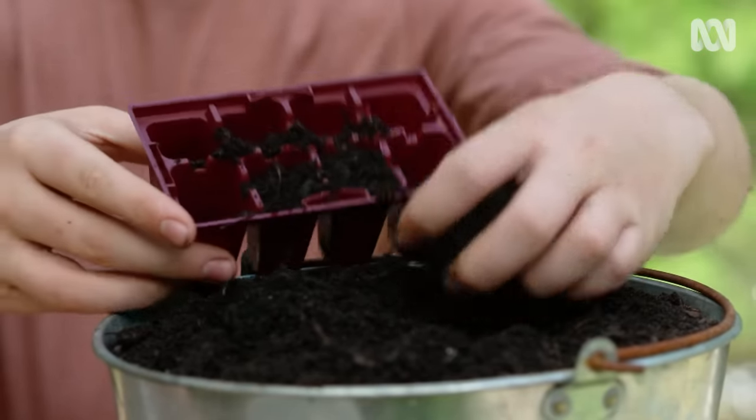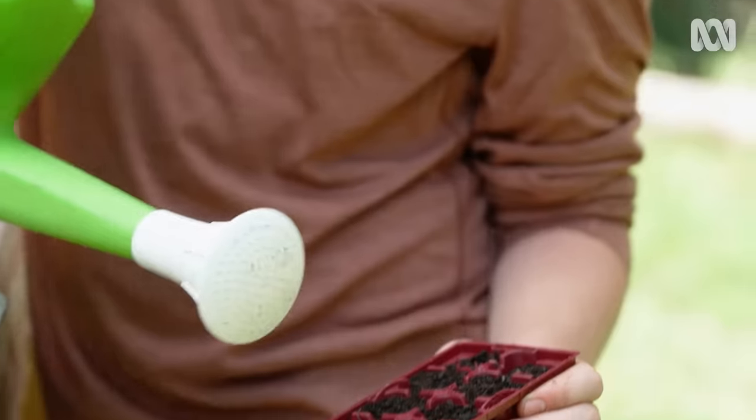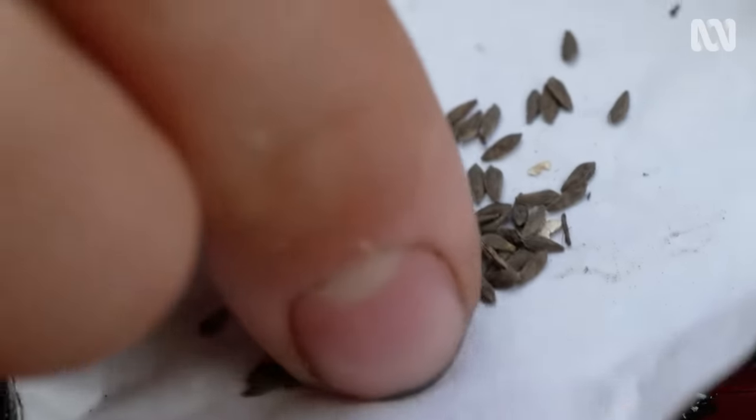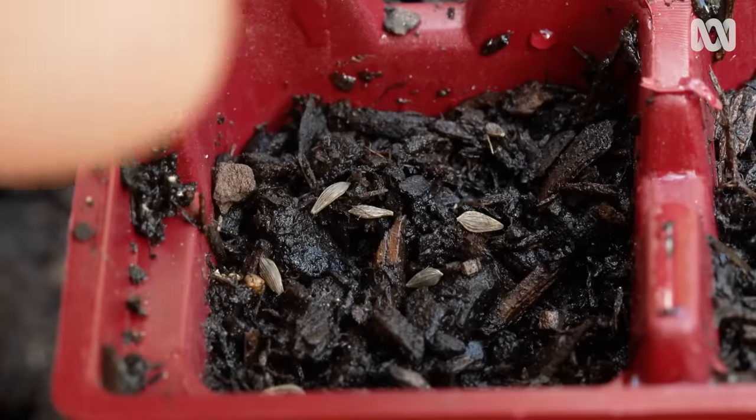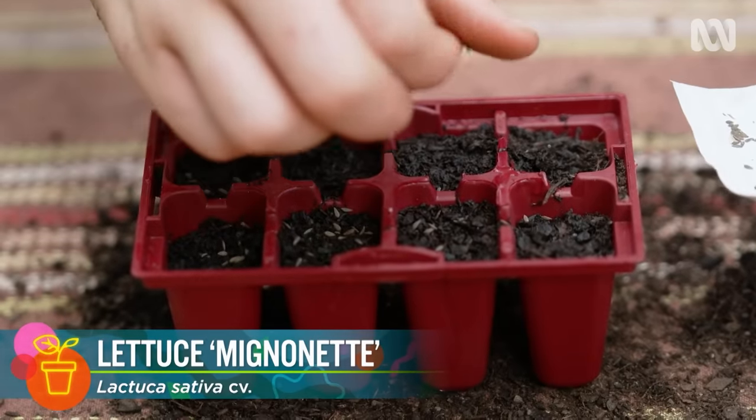Fill your punnet to about four-fifths, and then water to settle. Sow the seeds about twice as deep as their size. I'm sowing a variety of lettuce called mignonette.